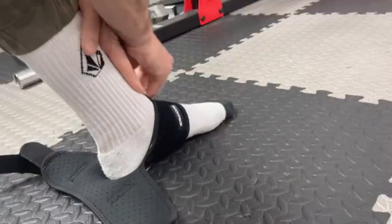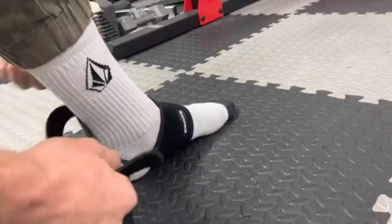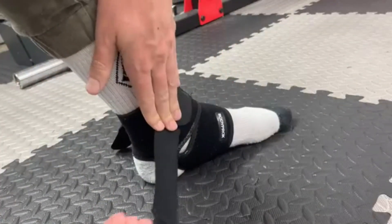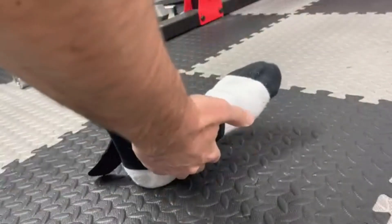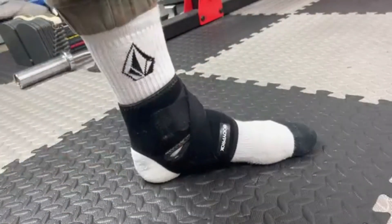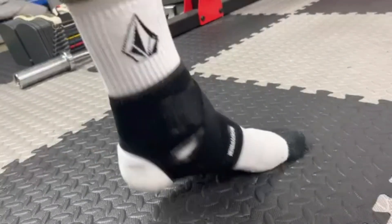In summary, the Bodyprox Ankle Support Brace is an excellent choice for anyone looking for a comfortable, flexible, and effective ankle support solution. Whether you're an athlete or just looking to support your ankle during daily activities, this brace has everything you need to stay comfortable and pain-free.